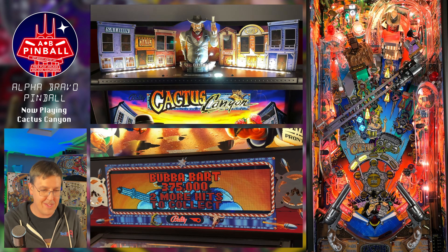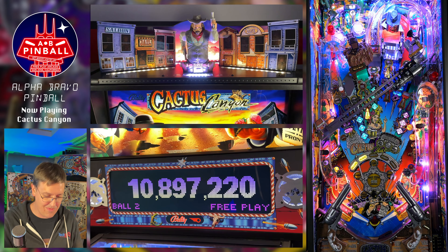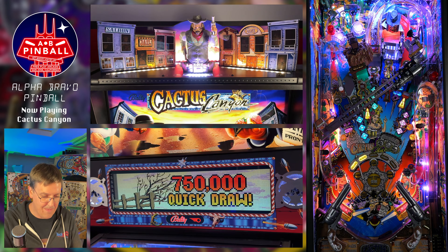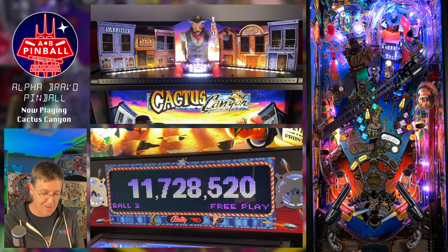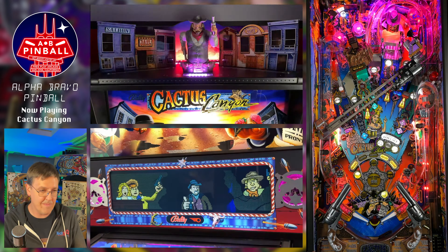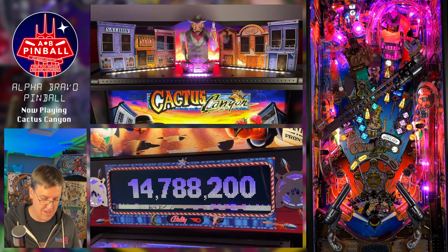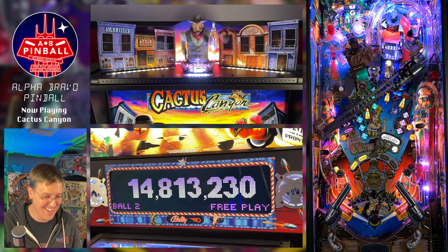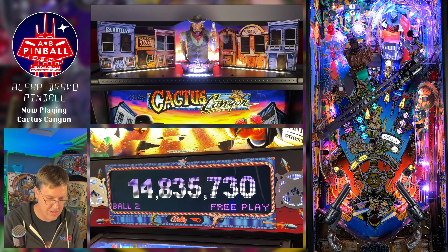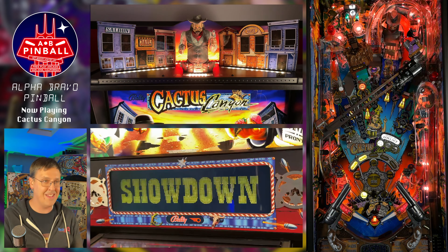Now I'm in the sharpshooter mode — this is a rapidly switching goal. I tend to go for the center ramp since the shot moves fast enough, and the center ramp is by far the easiest shot — the easiest way of completing that mode. There's a quick draw — need four of those to start Showdown. Now, once I complete all my lanes, I'm going to start the Stampede multiball. I'm only a few shots away on the left orbit.